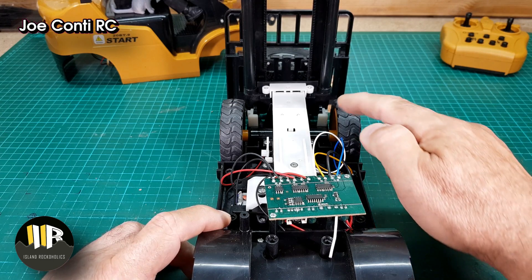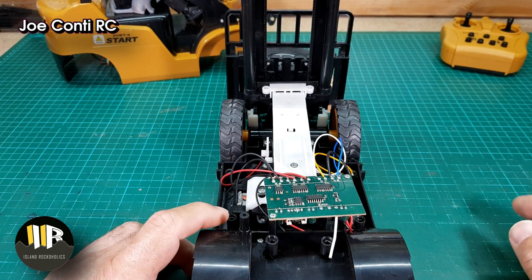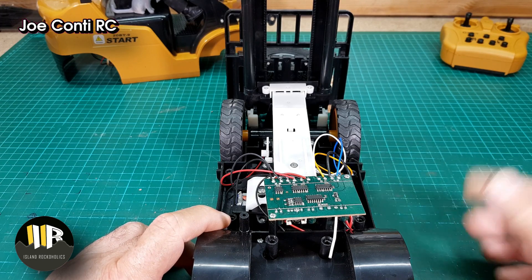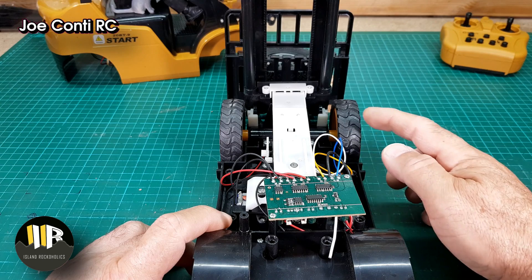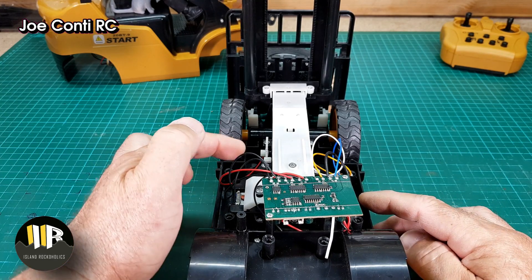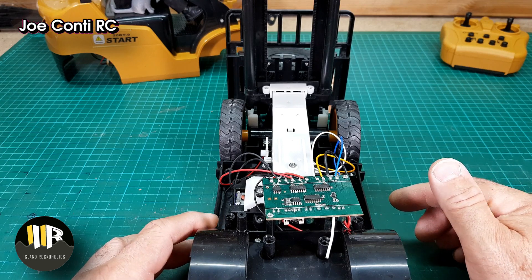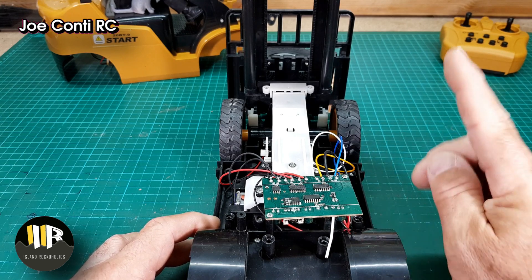I need to open up the gearbox to see what it entails, because I don't want to do irreparable damage — I can't imagine finding parts for this. Ideally, if I can remove or fabricate a piece of the shaft to let one wheel free-wheel while the drive goes to the other wheel — I'll leave the motor and gearing in place. It's a brushed motor, so if I put a Hobbywing 1060 ESC, I can get the slow crawl speed I need for forward and reverse.